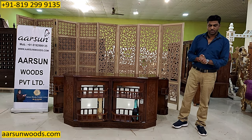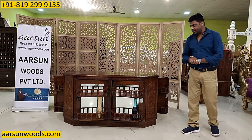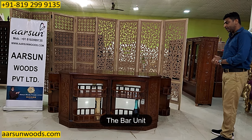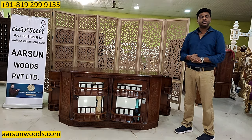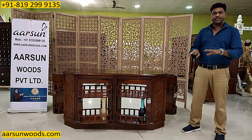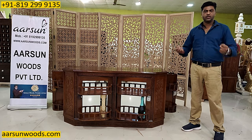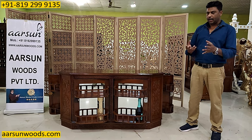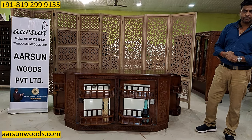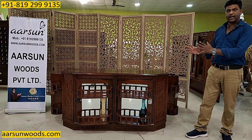Namaskar, Ashish Mittal from Arsan Woods. Another interesting piece of furniture that I am showing you now. From the bottles you can understand this is a bar unit. Mostly the bars that you see online or on Google you will find very simple plain kind of cabinets that work as a bar — you open the door, you have the space inside for the bottles and glasses and everything. But when Arsan is making something, it has to be something exclusive just like the one I am showing you now.